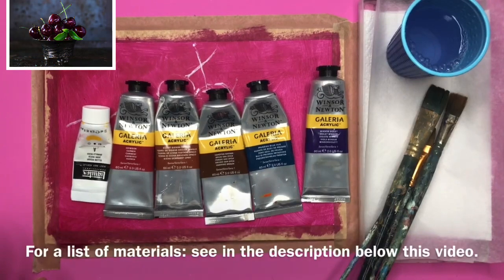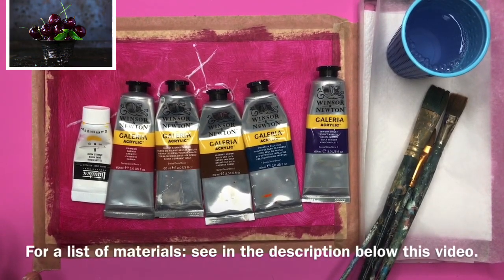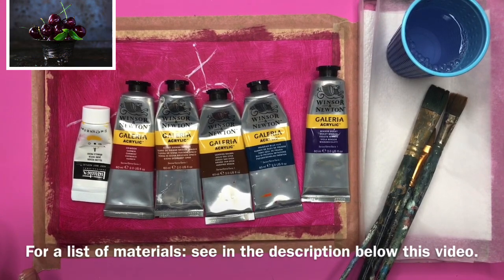These are most of the materials that I'll be using. I'm using Winsor & Newton Galleria acrylic — they're a student grade of acrylic. I'm using a Liquitex yellow and also some white paint. To the right I have a homemade stay-wet palette, which I will explain about later, and a few very well-used flat brushes.